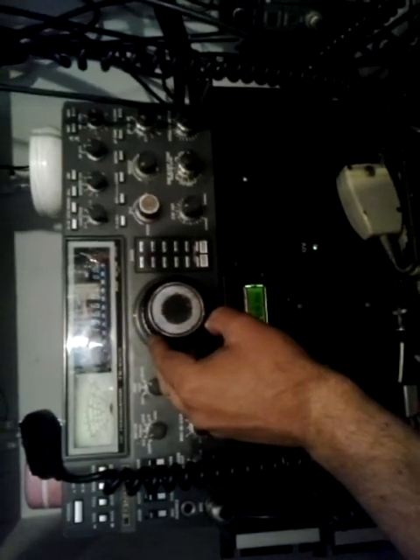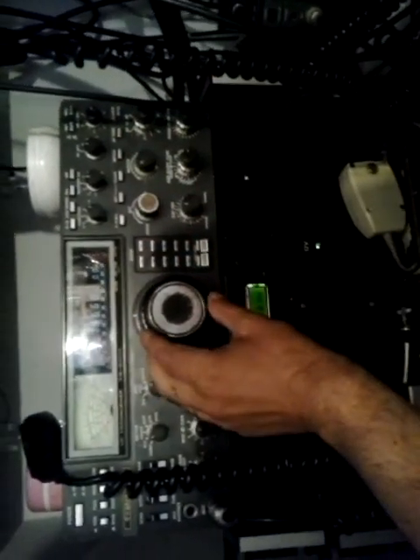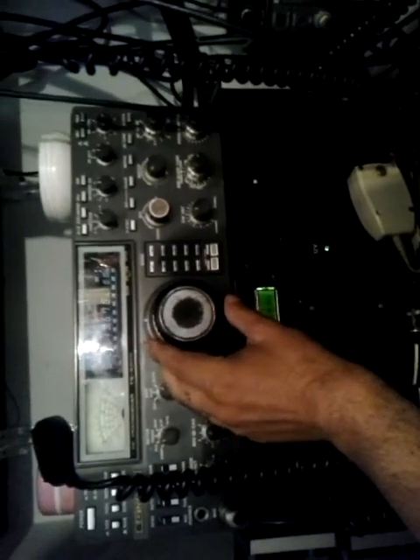Hearing some stations on air — Uniform Foxtrot, G4 Foxtrot, Uniform Foxtrot — calling CQ on 4 meters. Uniform Foxtrot again.